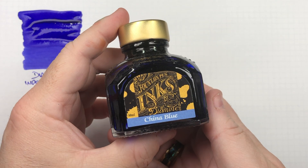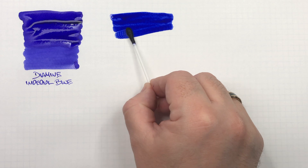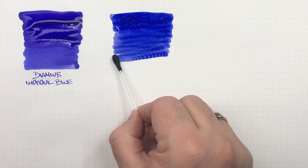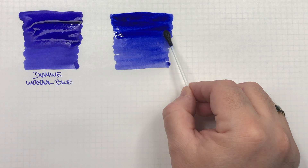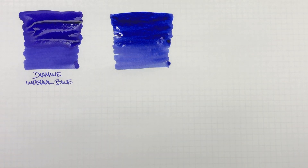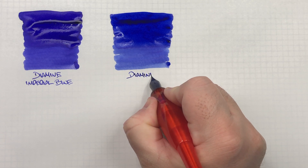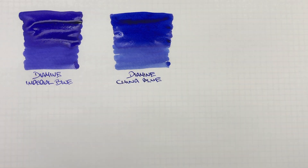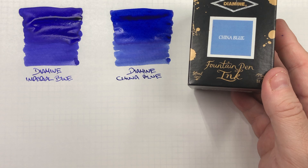The next ink is Diamine China Blue. We'll do an ink swatch, and again, this is another nice blue ink from Diamine that I've been using quite a lot lately. We'll do a second pass to show the difference between a wet and a dry writing nib. This is Diamine China Blue — I always expected it to be a little bit lighter. The box looks very different to the actual color.